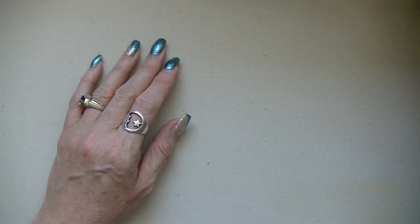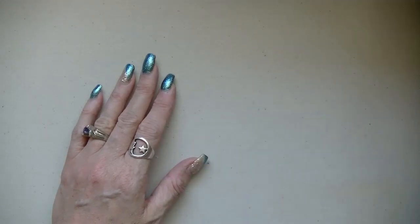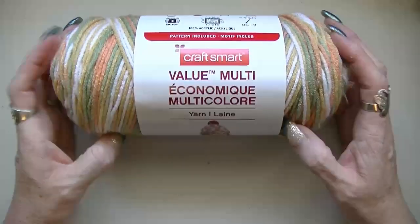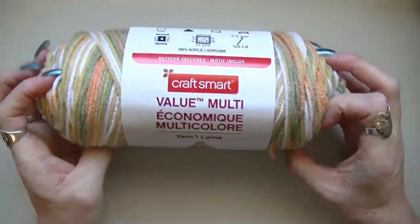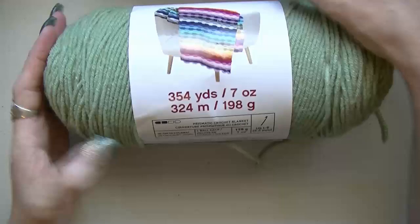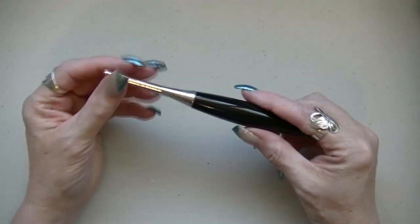Okay, what you're going to need — this pattern is going to go by size, so you just do your measurements. You can do it in any yarn you want, but this is what I'm using for this tutorial. I'm using the Craft Smart Value Multi, and this color is Peachtree. Isn't that pretty? I haven't seen this color before — you get it at Michaels. And then I used the Craft Smart Value in solid color, and this is Sage. I thought these two went together pretty well. And I'm using a 5mm hook.